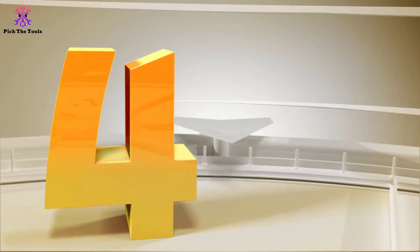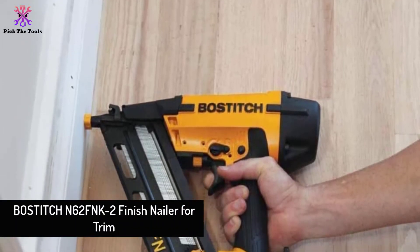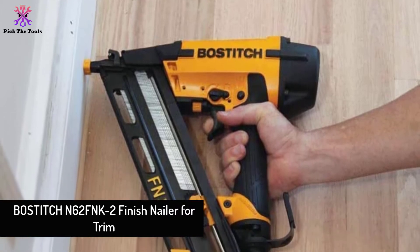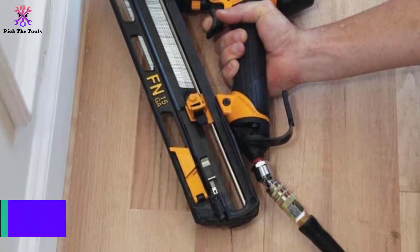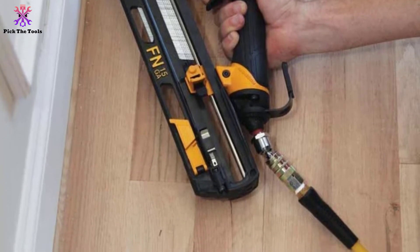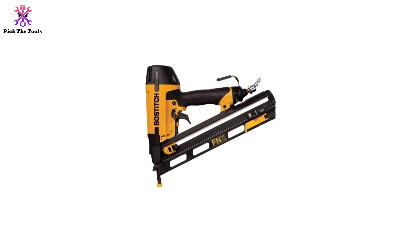Moving on at number 4, we have the Bostitch N62FNK2 Finish Nailer for trim. For most expert end users, Bostitch is a perfect alternative, offering 4 compatible profile tips, customizable depth controls, and great flexibility with removable magazine options.